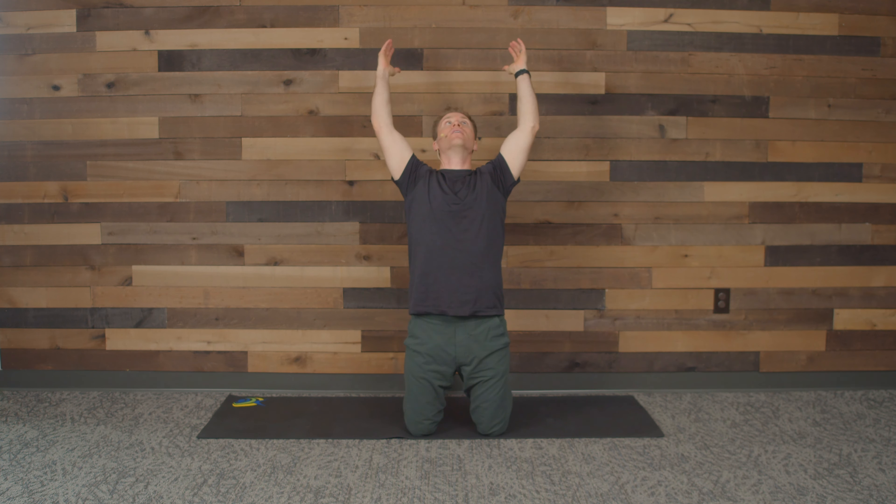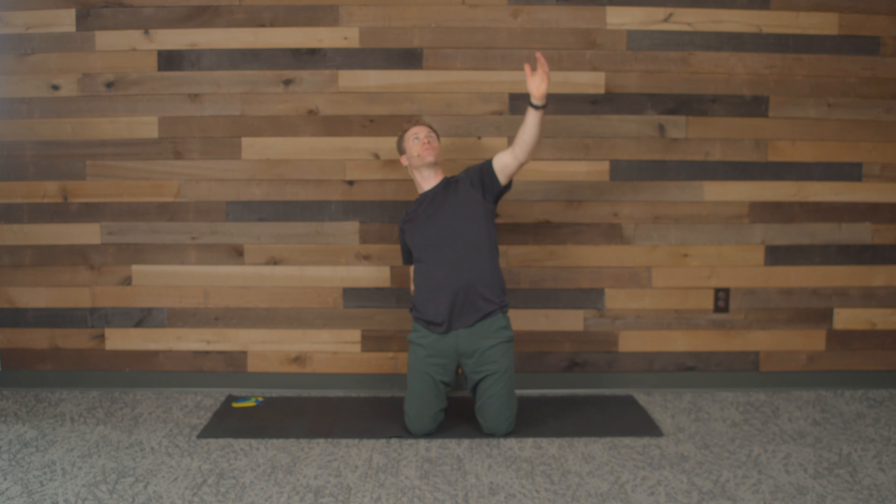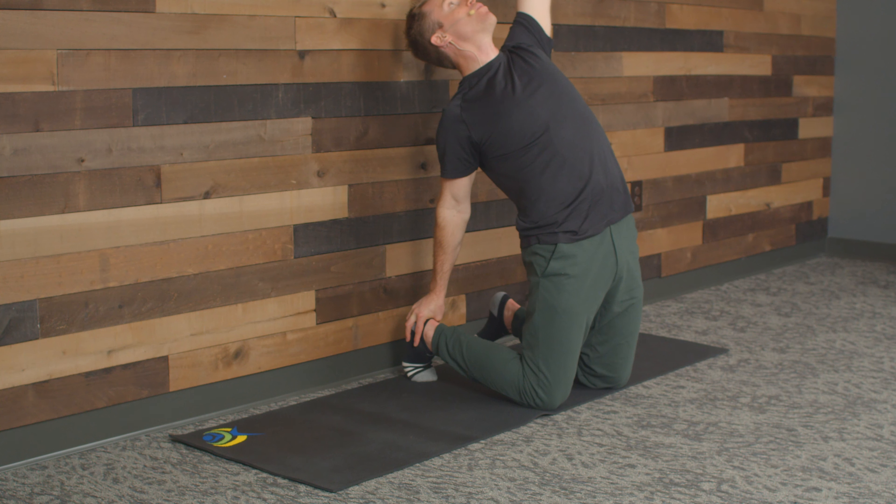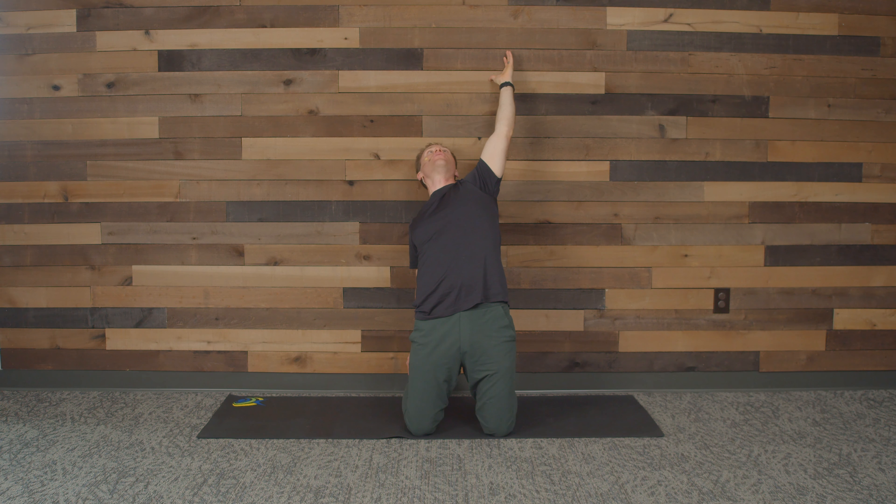We're going to come up on our knees. I want us to take our arms straight up overhead into extension and then back down. We're warming up our back and today we're going to be all on the ground. Breathe.